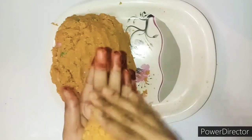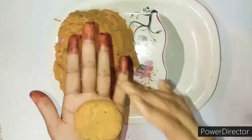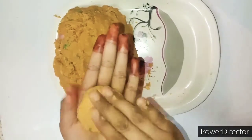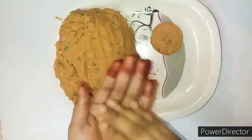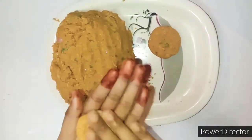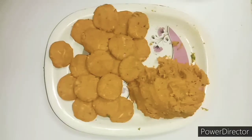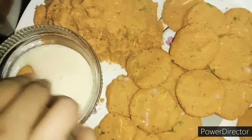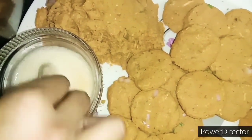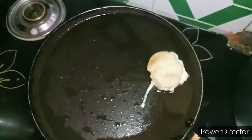After mixing, we will take small small portions and give them a round shape nicely. I have prepared all of them now. I will dip them in egg and fry them in a pan with oil.